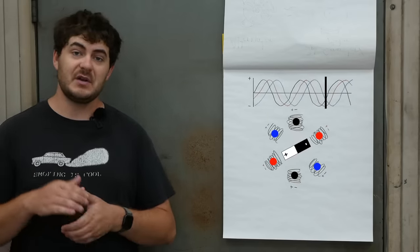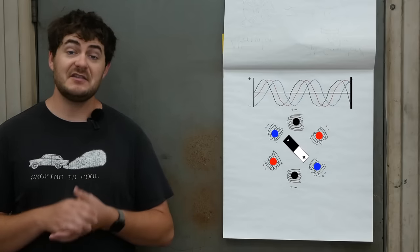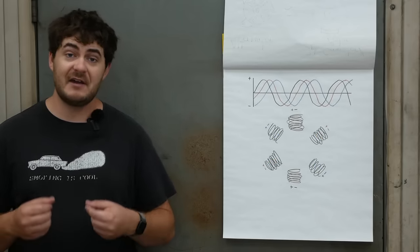And this works both ways. In a generator, you put a rotational force to spin the rotor, and that generates three-phase power out of the stator that can then be exported elsewhere — like, the entire electric grid. And in a motor, you put three-phase power into the stator, and it spins the rotor.